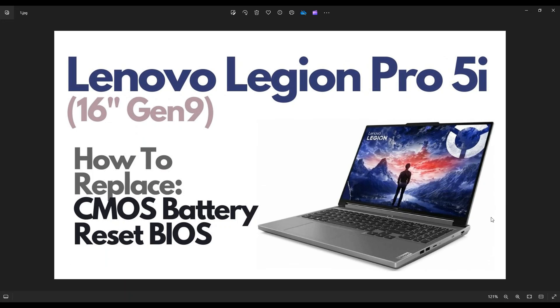Hey guys, my name is Jamin. Thanks so much for visiting my channel. In this video, I'm working on a Lenovo Legion Pro 5i, the 16-inch Gen 9 version. I'm going to show you how to get inside and access your CMOS battery if you need to replace it or if you're trying to reset BIOS.